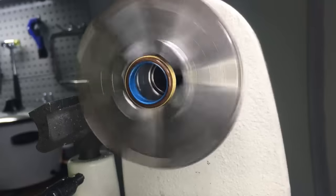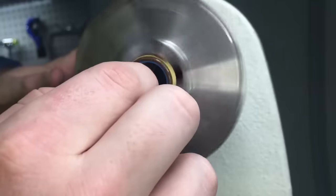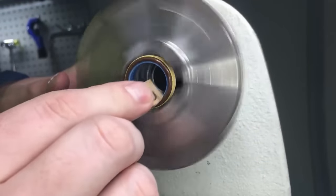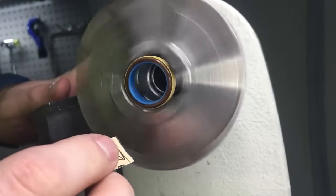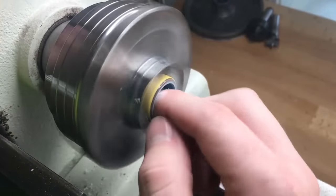The last step on the lathe is going to be to sand the inside. We're going for a certain size here, so what I like to do is just put masking tape on the outside of the face to protect it and then we'll just sand down until we get our desired size.